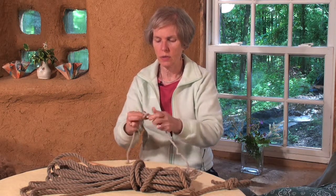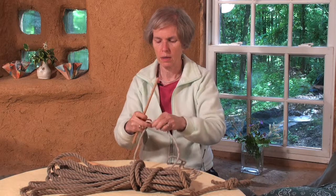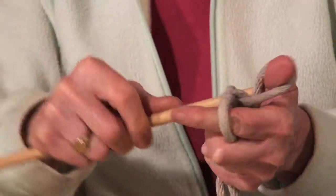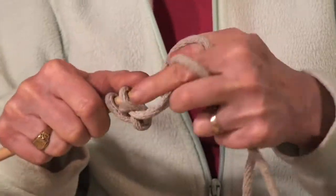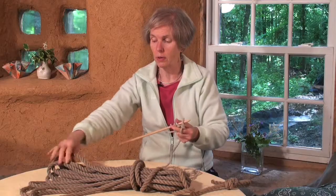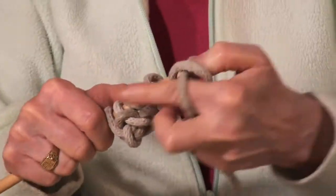You would cast on just as you would with any other yarn. It's important to have something that's pretty flexible, because a stiffer rope would be difficult. But if you were going to use a stiffer rope or a large rope like this, which is sort of flexible but it's large, you'd probably need to use larger needles.